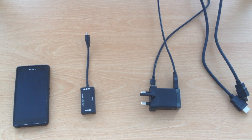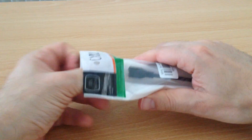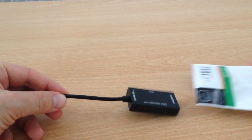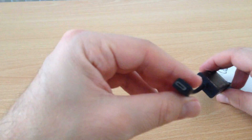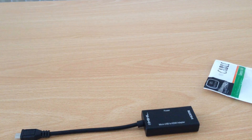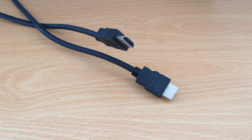First, get all the equipment you need. Your Xperia device. An MHL adapter — one side has a micro USB plug, the other a HDMI port. Now this doesn't come in the box with an Xperia, so you will have to buy this separately. The power supply, which is the supplied plug and micro USB to USB cable. A HDMI cable, which has the HDMI plugs on both sides. This doesn't come in the box.